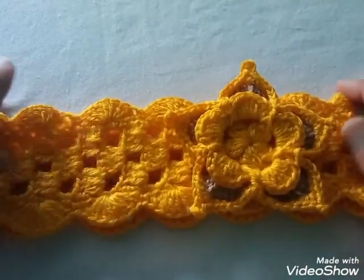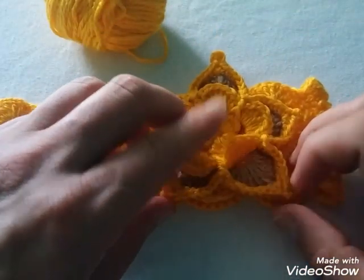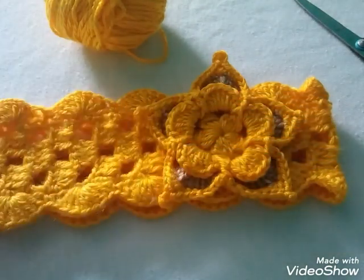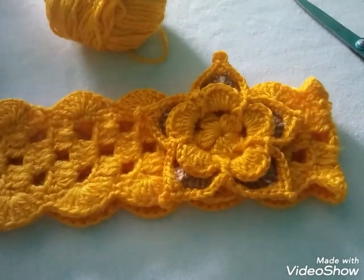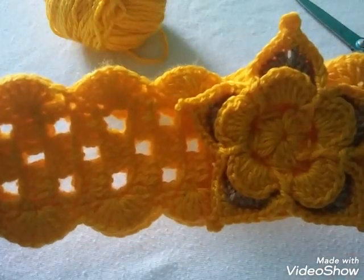Para realizar o tejer esta diadema, vamos a estar utilizando estambre amarillo y un poco de marrón para tejer la flor. Vamos a usar también las tijeras, un gancho a crochet del número 2 y la aguja lanera. Preparados en sintonía con este video para tejer esta bonita diadema a crochet.